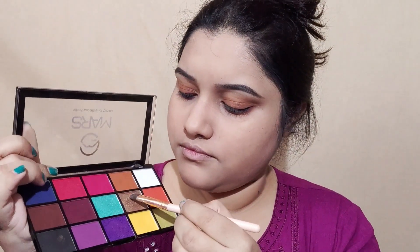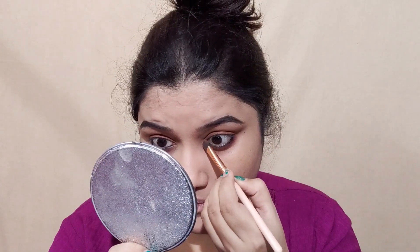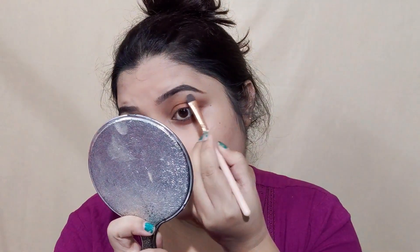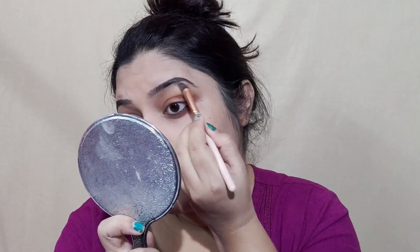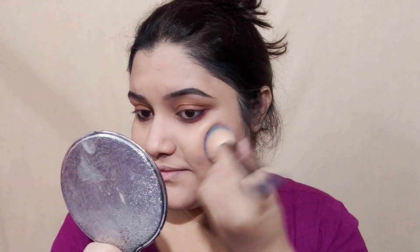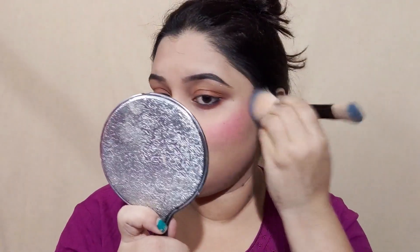This is a copperish kind of shade that you can use to highlight the inner corner of the eyes and on the brow. This is a pink shade that you can use like a blush — this is a highly pigmented blush. This is a beauty blender and a dark shade that you can use.